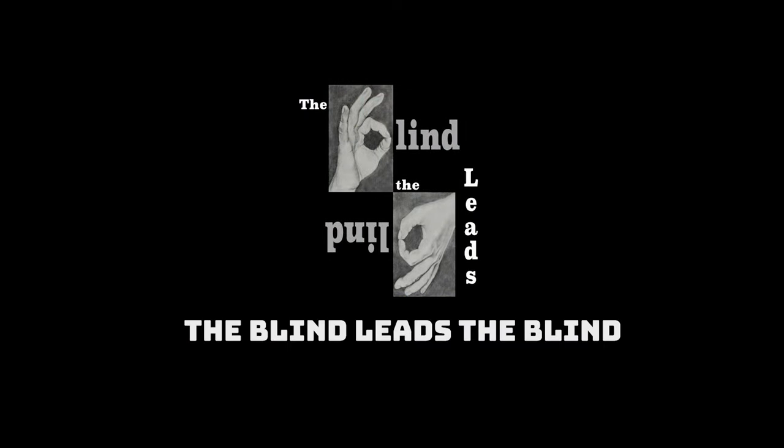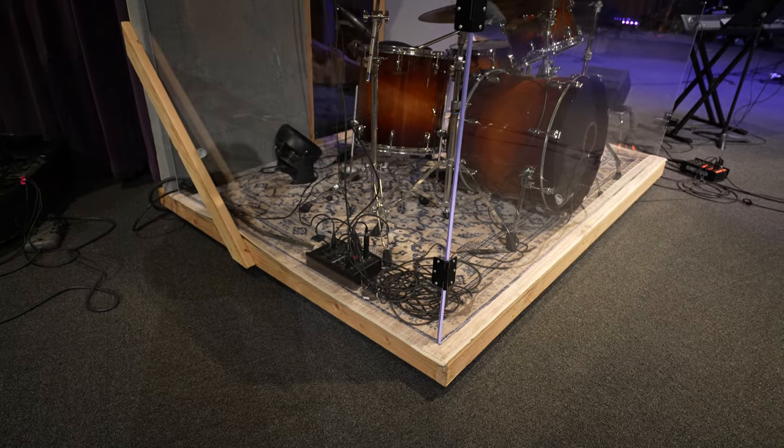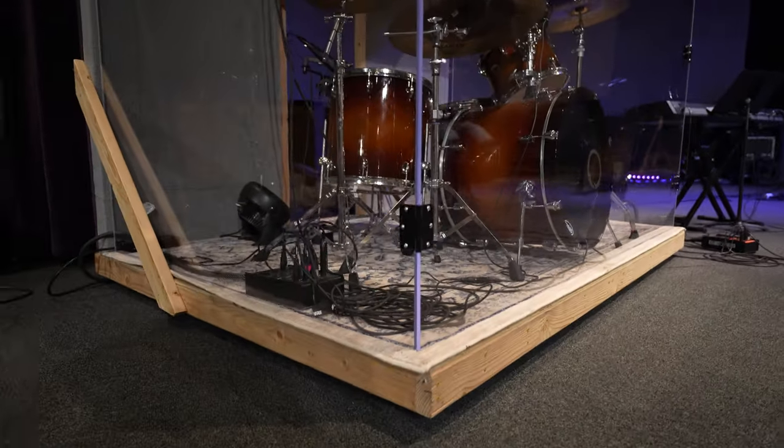Hey guys, welcome back in the studio. Today I'm gonna show you a drum cage that I built custom for a house of worship. This drum cage has 3/8-inch thick acrylic walls, with some cross beams going across supporting the hat. It is also on a drum riser so that you can push it around the stage. This drum enclosure provides about 20 to 25 dB of sound reduction.